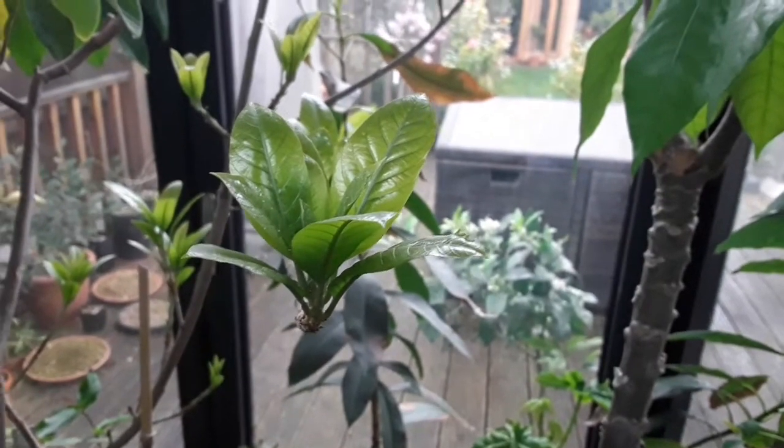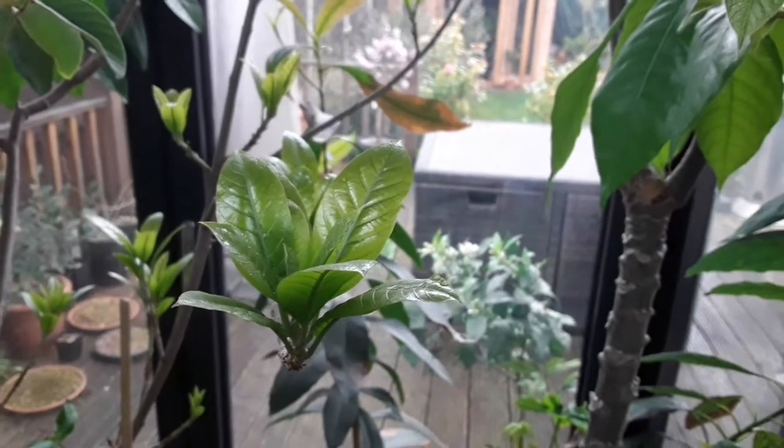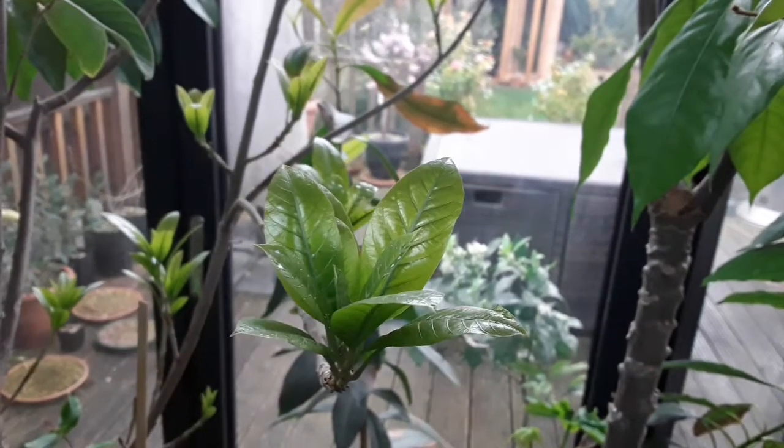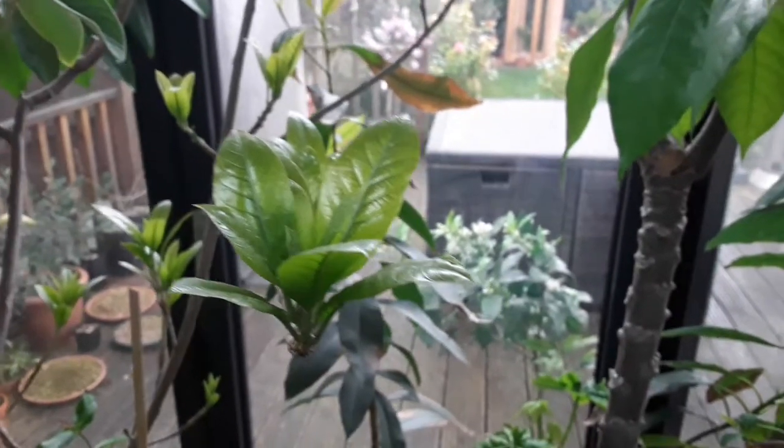Hello everyone, Brett here, Lionheart 84, and this is a very short video updating progress on my canistel or egg fruit plant — that's Pouteria campechiana.